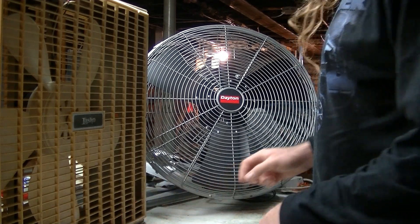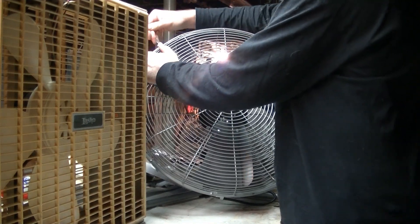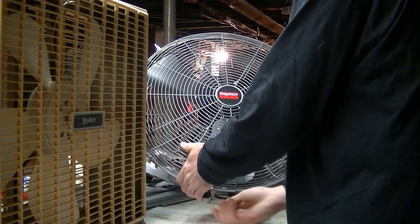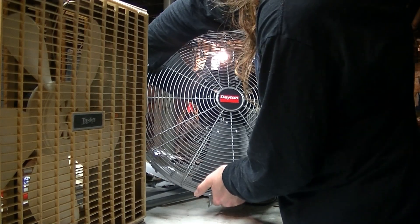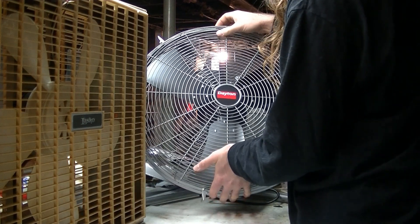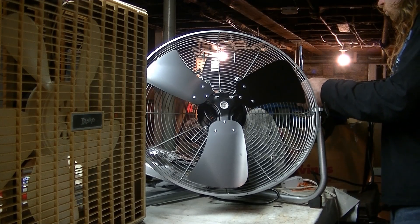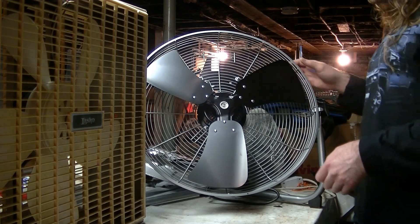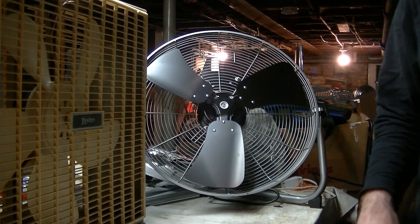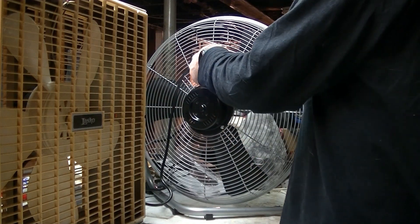I'm going to get the little screw off. Now comes the fun part - I am very nervous right now, I don't want to screw this thing up. I got the blades pitched a little bit. Let's see if it's any quieter on the lower speeds now, and let's see how balanced it is.